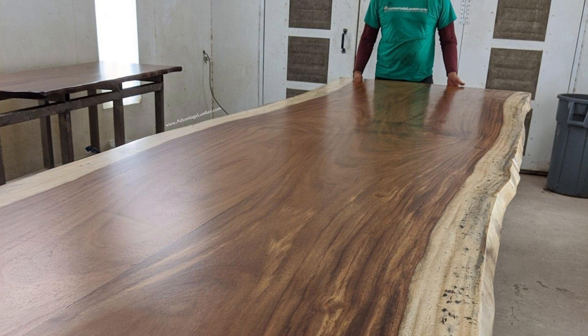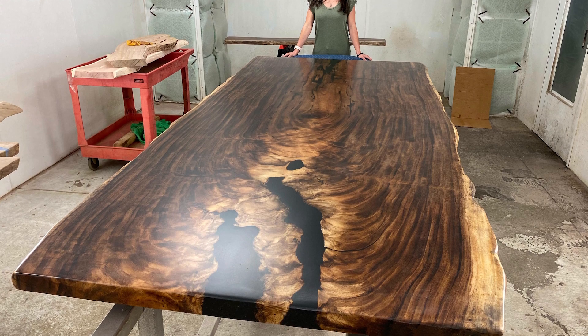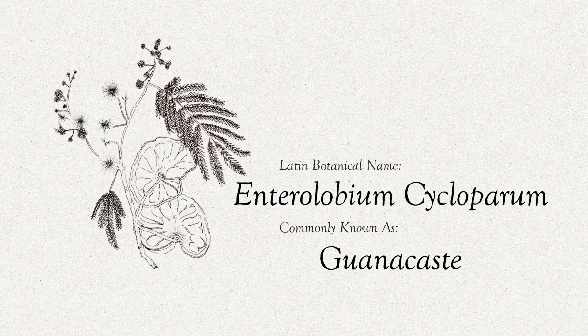So if you're looking for a big conference table, big dining room table or desk, these are beautiful slabs once they're all sanded and polished up. It's known by other words such as guanacaste and rain tree, but most commonly with woodworkers it's known as Perota.